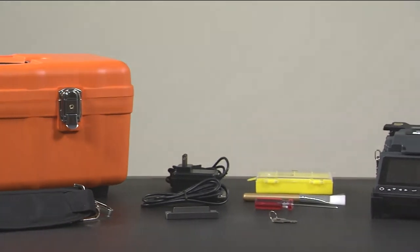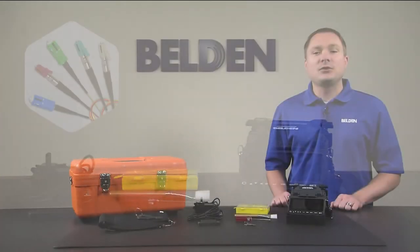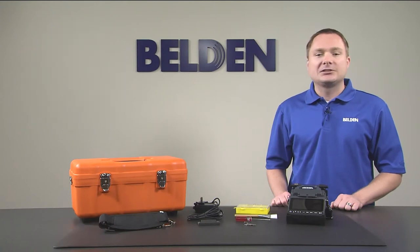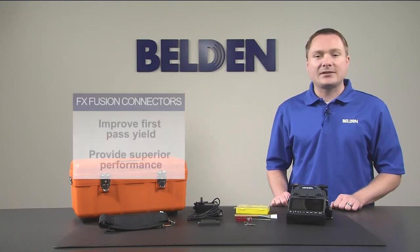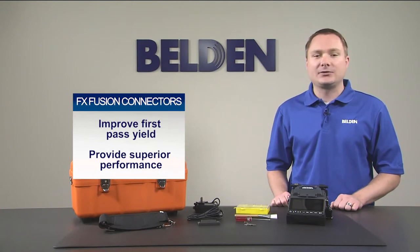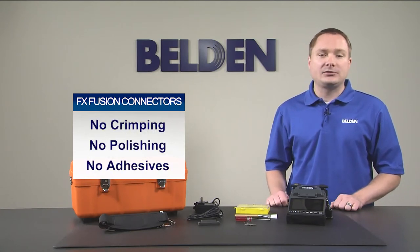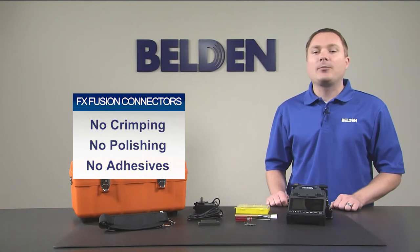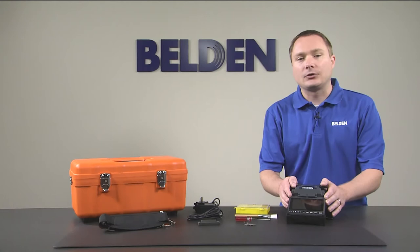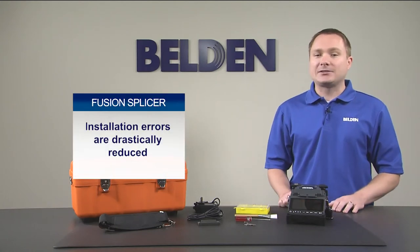Belden's FX Fusion splice-on connectors combine the benefits of fusion splicing with the simplicity of a field installable connector. Splice-on connectors improve your first pass yield and provide superior performance compared to mechanical splice connectors. No crimping, polishing or adhesives are required for termination, and by utilizing highly automated tools like Belden's single fiber splicer, installation errors are drastically reduced.